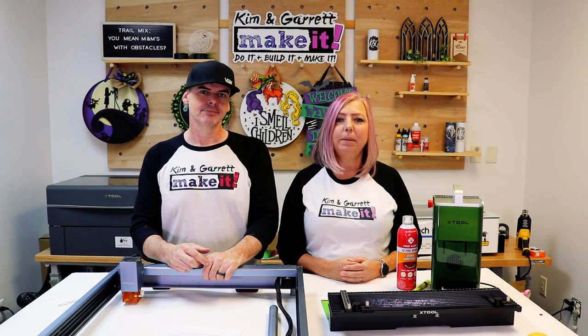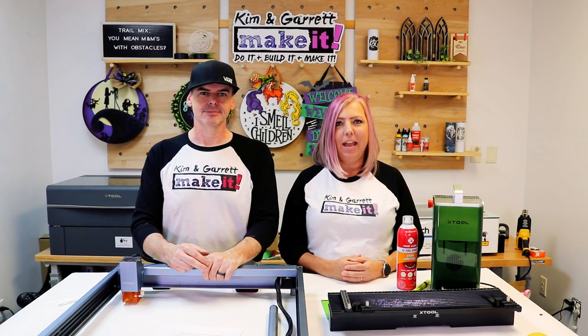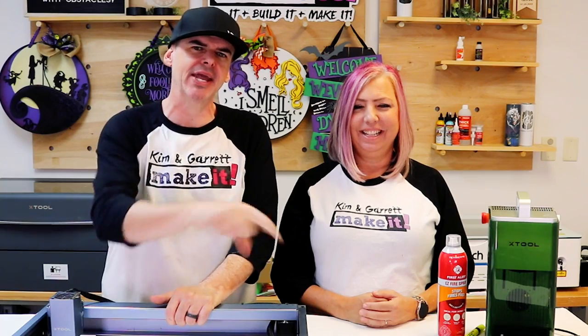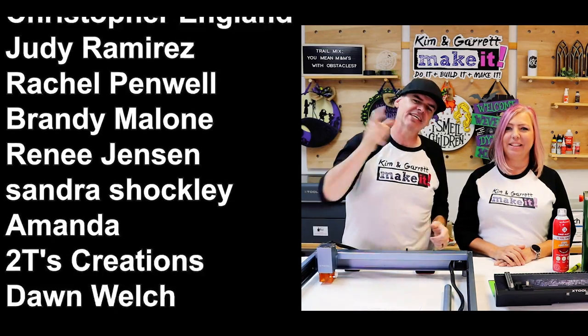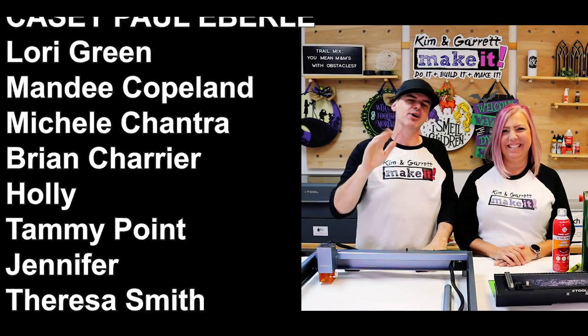We want to thank Xtool — become a subscriber to both their channel and ours, and go join our Facebook groups. We'll randomly pick two people to win a $500 coupon good for all Xtool products and accessories, and the giveaway is only open for one week. So go like, comment, and subscribe now. Big thanks to all of our patrons, and until next time, keep those lasers glowing and those creative juices flowing.